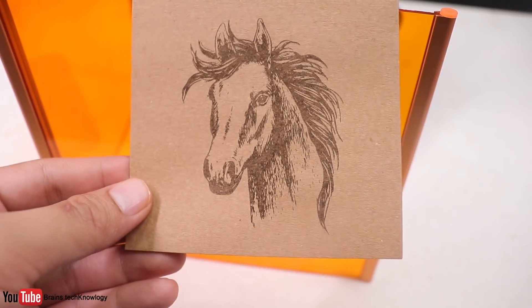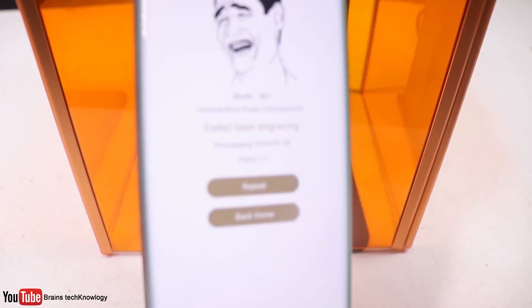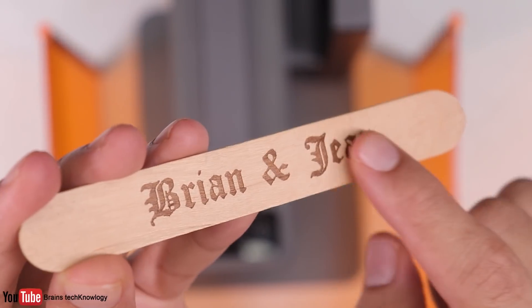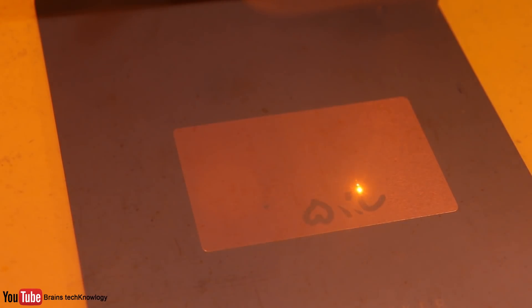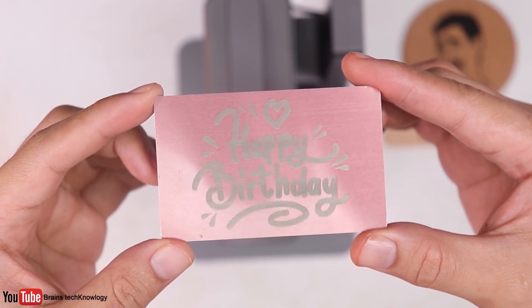Here's another one that looks really neat. Then let's try engraving on cork — that took one minute and 39 seconds, which is really really fast for this size, and the result looks great. Then popsicle sticks — nice and clean, thumbs up from me. Next up, a metallic card, and the result looks really nice.